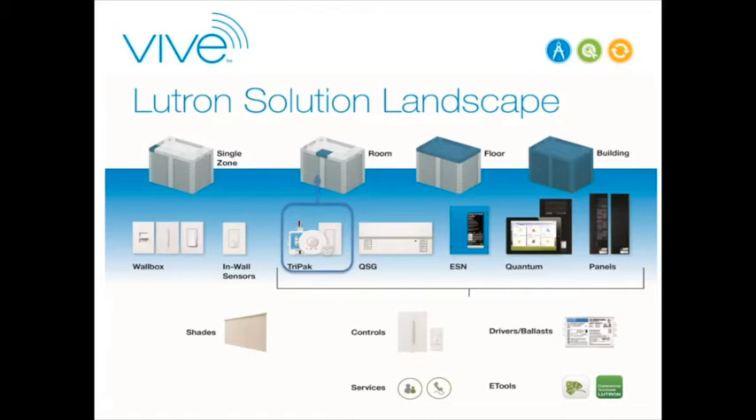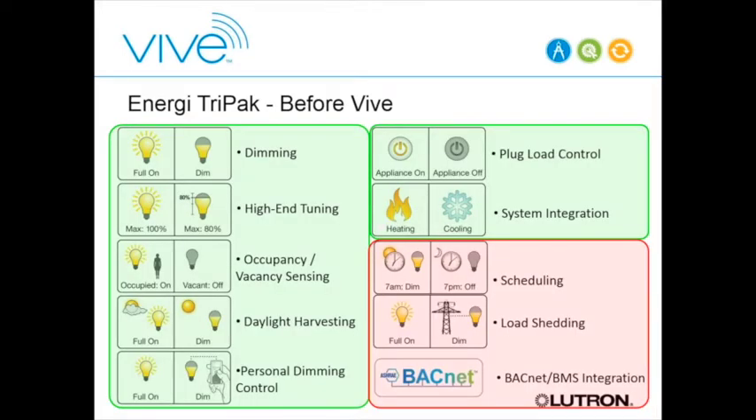The product we're talking about today builds on what we've had in the field for about five years called Energy Tri-Pack. It was targeted at single room solutions and comprised core components to meet energy codes. Key features included local dimming, high-end trim, occupancy sensors for op and vacancy sensing, a daylight sensor for daylight harvesting, a Pico wall control for personal control, a plug load controller, and contact closure-based system integration.